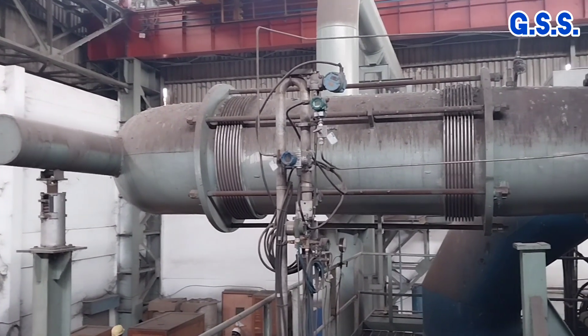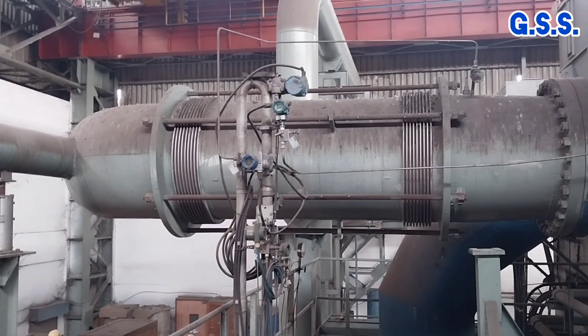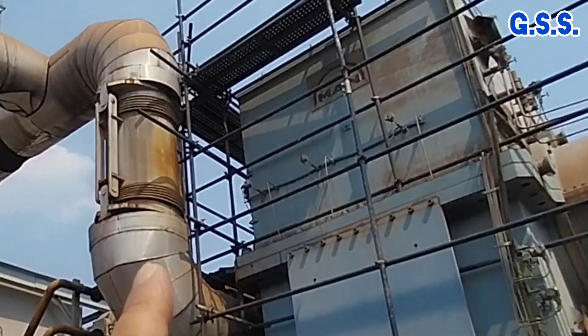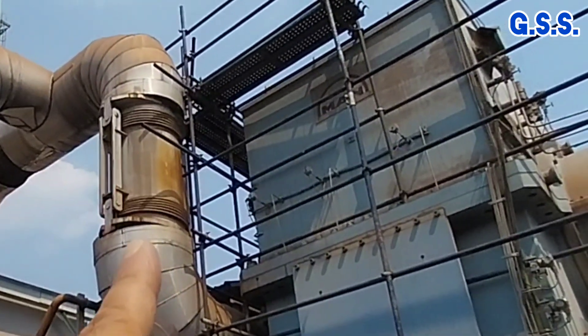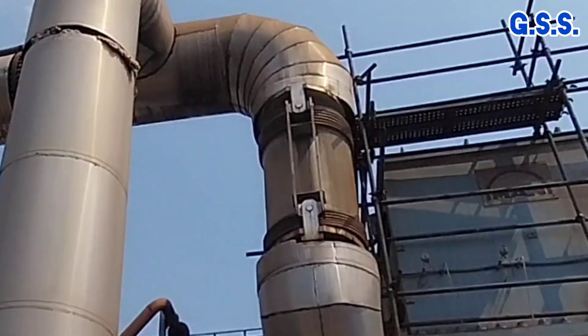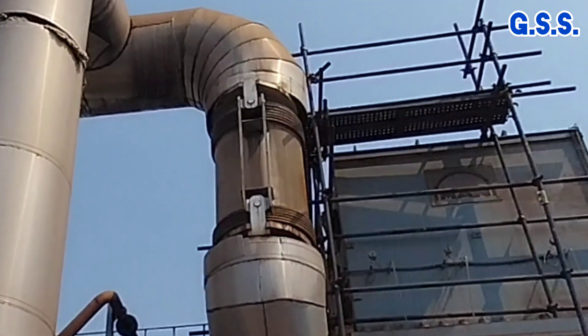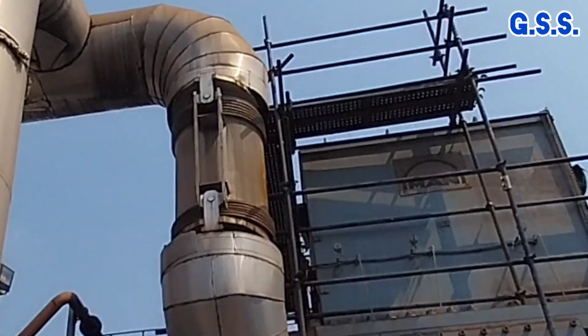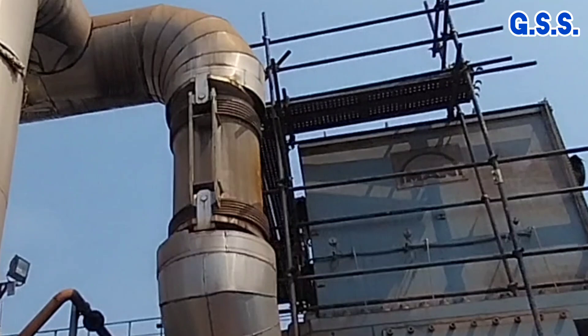in modern compressor installations, this type of hinged lateral universal bellow is used, where lateral movement is possible by hinge arrangement, and there is no chance of axial expansion of the bellow and no chance of axial load transmission.